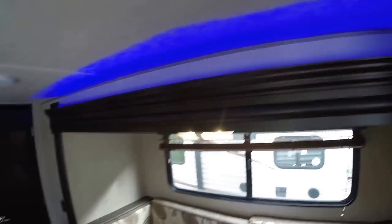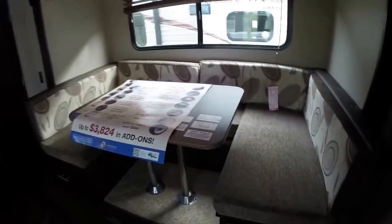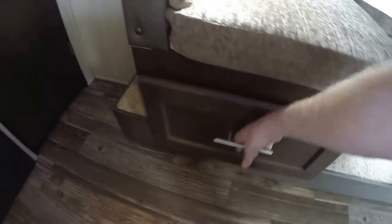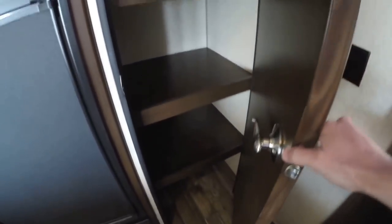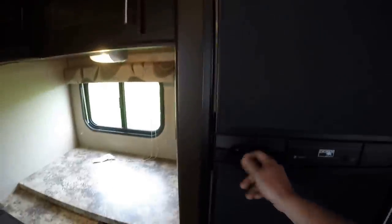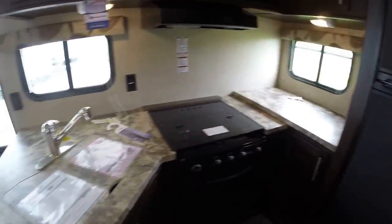Nice LED lights up above the slide. Then we've got a huge table that goes into a bed, with lots of nice storage. As we get into the kitchen — really a nice big pantry, gas-electric freezer and fridge, and lots of countertop space.